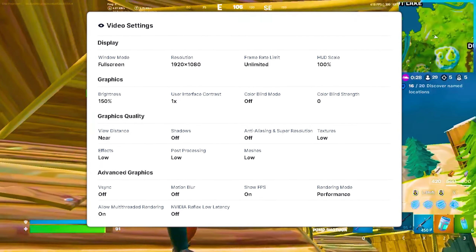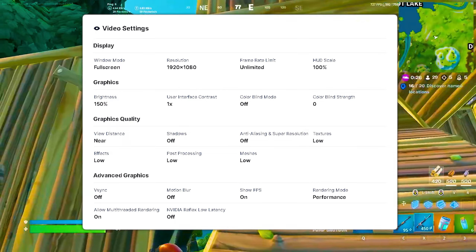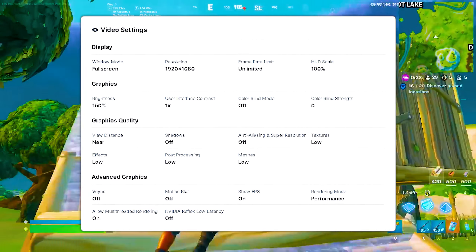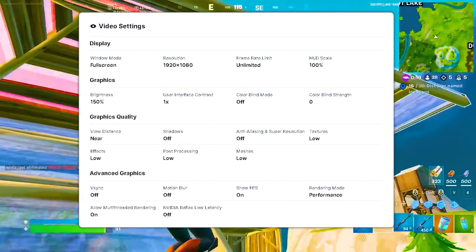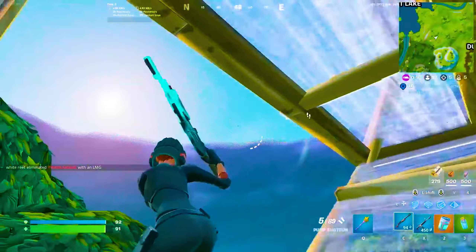If you guys are wondering, these are his current video settings. Of course, he's playing on unlimited frame rate, because he has to hit those super high numbers in order to actually utilize the monitor. He's playing on 1920x1080, and you can see literally all of the graphics settings on screen.